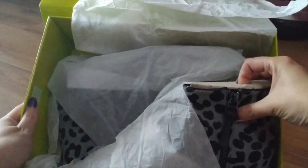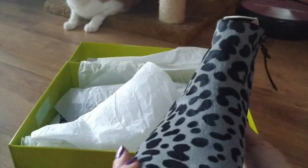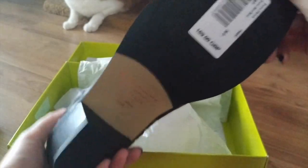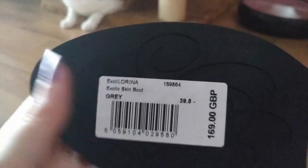Here they are — these cute short boots. This made of exotic skin. I suppose it's horse skin.